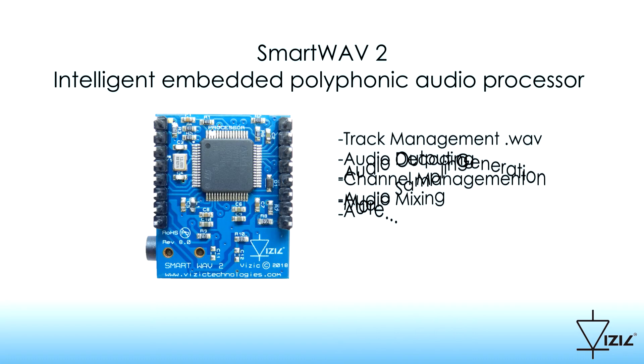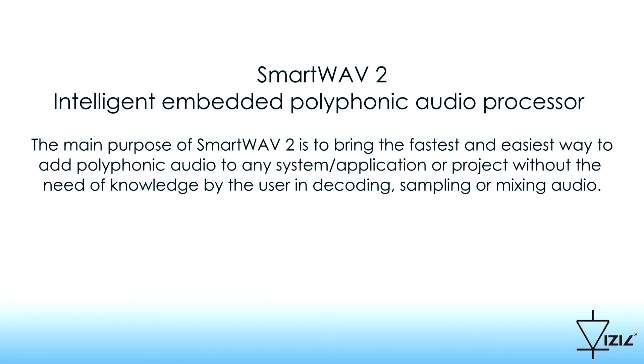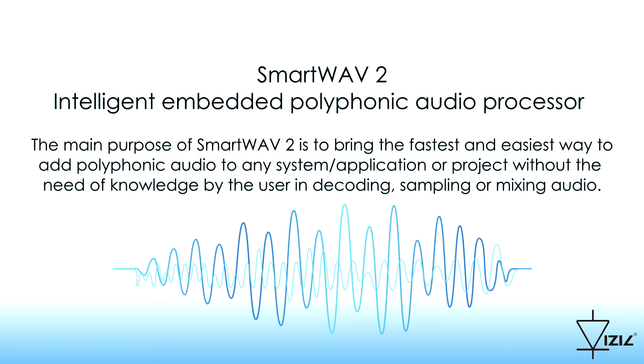All the decoding, processing, sampling and mixing tasks of audio are performed automatically inside the processor without any programming required. The main purpose of SmartWave 2 is to bring the fastest and easiest way to add polyphonic audio to any system, application or project, without the need of knowledge by the user in decoding, sampling or mixing audio.